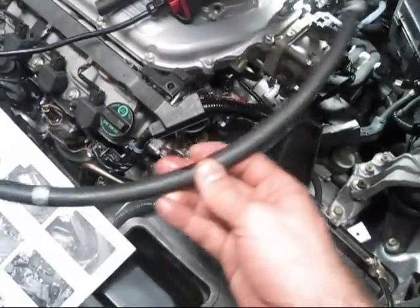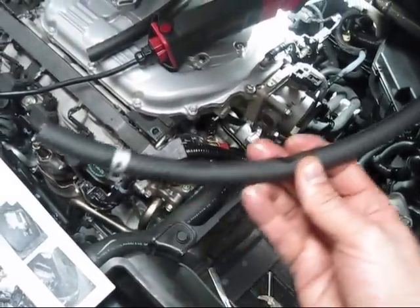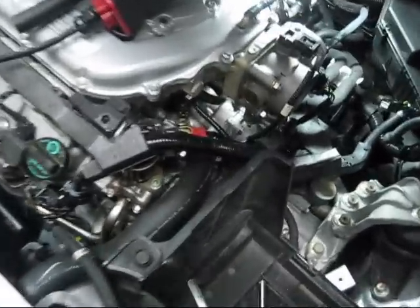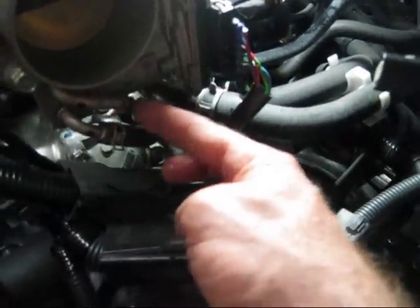So this is the coolant line. We're going to take our little provided hose and reuse the clamps from the other one — you can see I already put them on. We're going to slide it under there, attach it here, and then it comes around and attaches right underneath here.